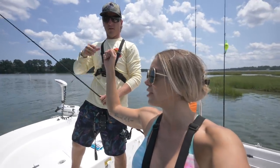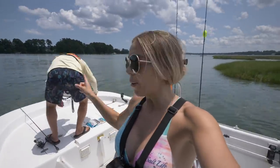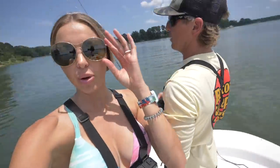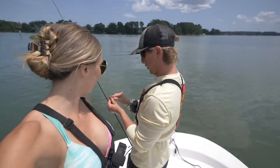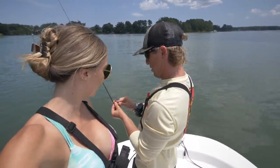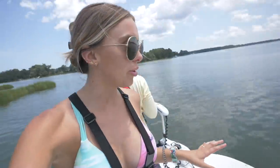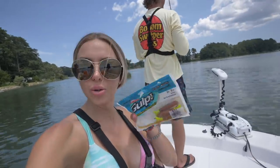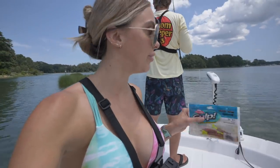Redfish mission going on! We've got our popping corks tied on. I can't even think, I'm so excited. About to dial in our first spot. Give these people the lowdown — what's the program? We are using popping corks, Berkeley Gulp new penny shrimp with a chartreuse tail. Can't go wrong. It has been way too long since I've gotten out on the water, but here's the program.